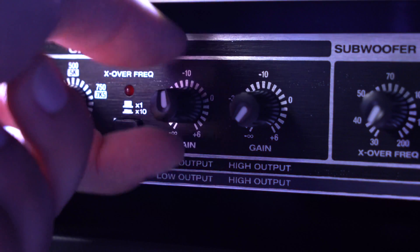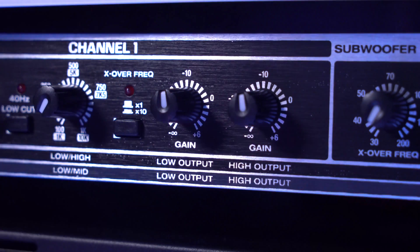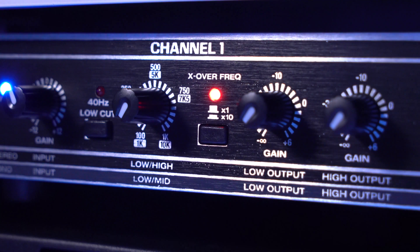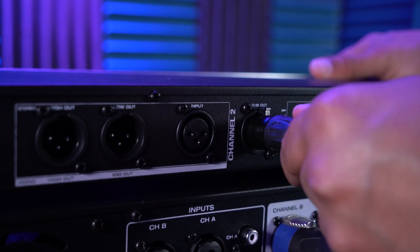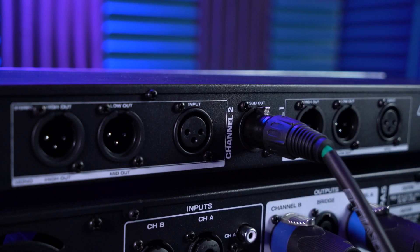Next you'll want to raise the low and high output knobs, which will set the volume coming out of the low and high speakers. We also have the crossover frequency switch which will multiply the frequency band that we have control over — pressing it down turns 1kHz into 10kHz, giving a wider option of frequencies to use. There's also a 40Hz low cut button on each channel which will cut out anything from 40Hz and below.